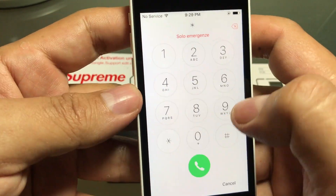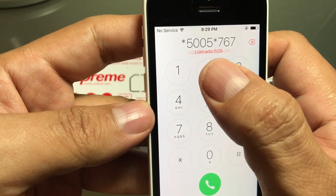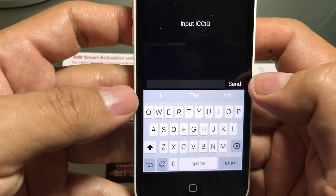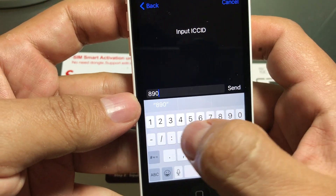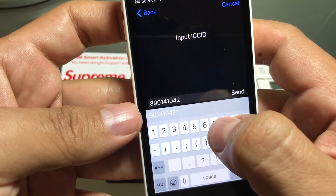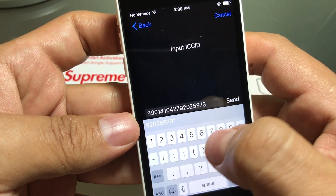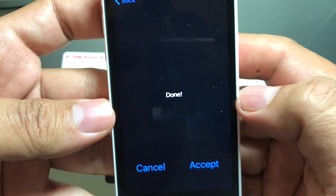The number I have is: 8901410 42 10 42 — you cannot make a mistake. We have to dial again: star 5005 star 7672 star 00 pound, then dial. Now we have another chance to enter the code: 89 01 41 04 27 92 02 92 02 59 73 59 73 32. Then click send — accept. Done.